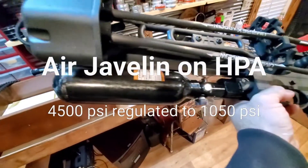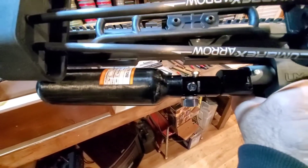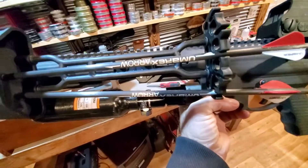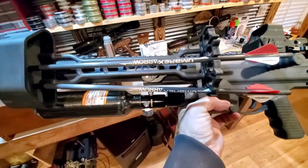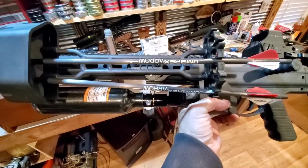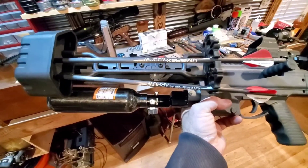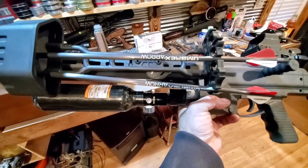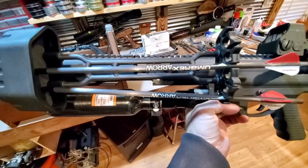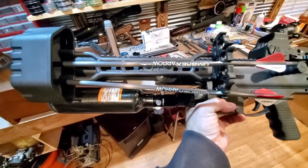I've got my Air Javelin with the new carbon fiber 4500 PSI bottle on it, regulated to about 1050 PSI. We are inside and it's warm. I'm going to take it outside real quick and shoot it over the chronograph before it gets a chance to cool off and see what kind of velocity it's getting. Then I'm going to let it cool off outside and acclimate to the outside temperature, which is about 45 degrees, and see what the velocity is then.